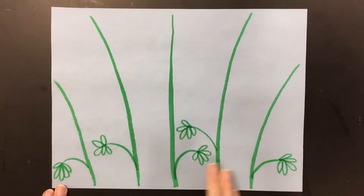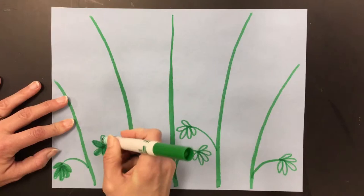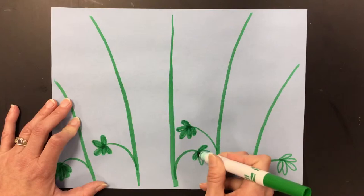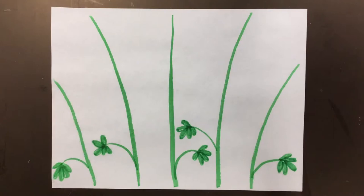When you're done making the leaves, go ahead and color them in. Remember to put the cap on your marker and put it back in the box.